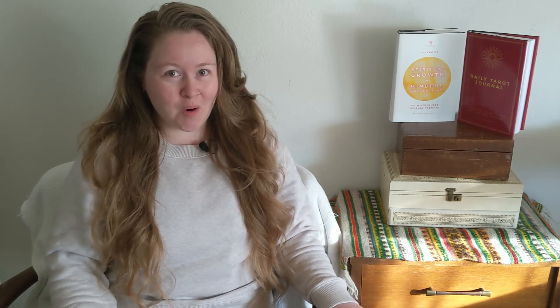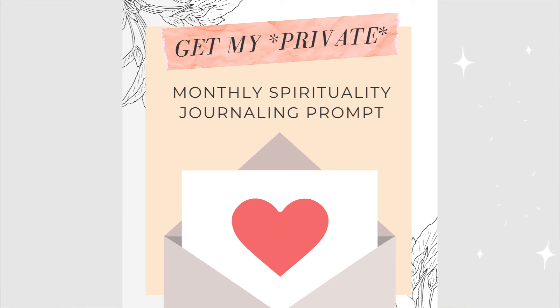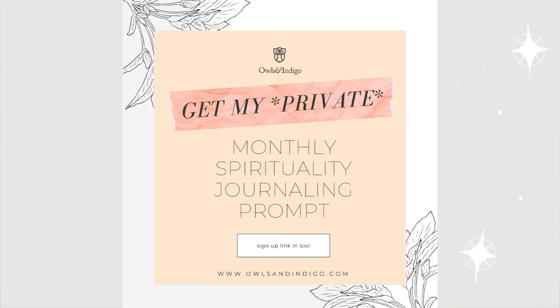Before we get into the final flip, I'm going to let you know about the private monthly spirituality journaling prompt that goes out on the first of every month. You'll receive a private email from me — the secret monthly spirituality journaling prompt, a private video explanation, and a peek into my private journal entry for the exact same journaling prompt. Sign up now before the first — the link is in the description.